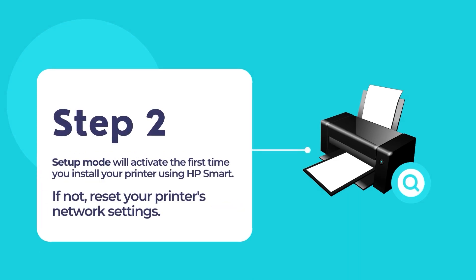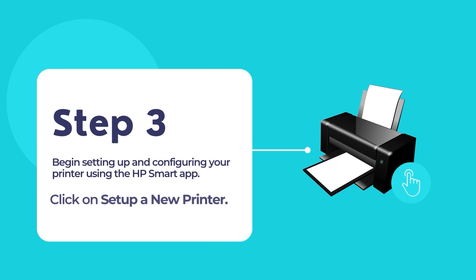The setup mode will activate when you install your HP printer for the first time. If the setup mode does not activate, reset your printer's network settings. Once the app opens, click the option 'set up a new printer' and then touch the plus sign to add your new HP printer.